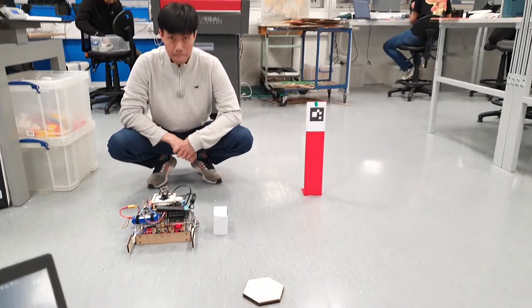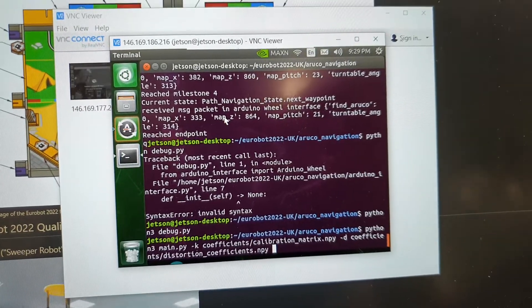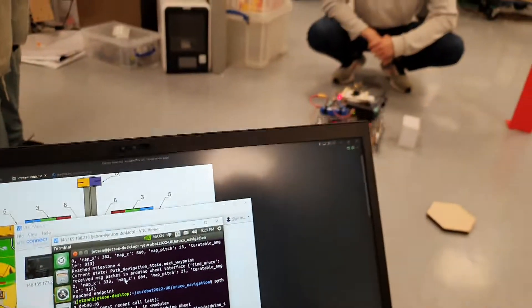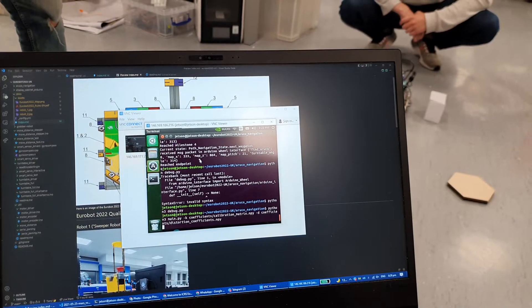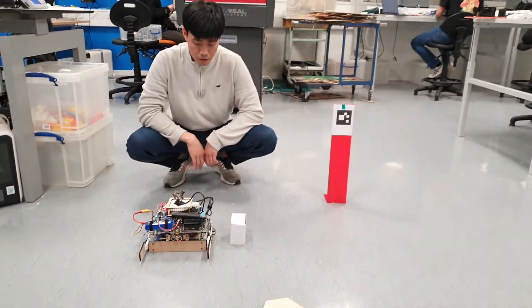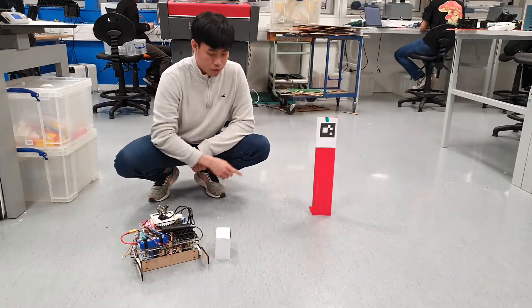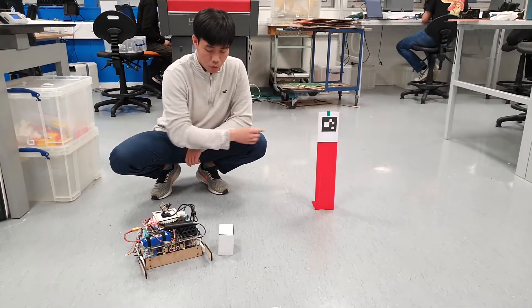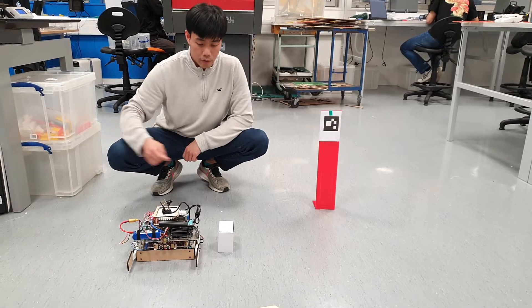We're trying to simulate a run, so we've connected to the Jetson Nano using VNC, and we just need to run this. It's loading. So at the start, the camera would face towards the general direction of the ArUco code, and then it would try to rotate to move to the next waypoint.